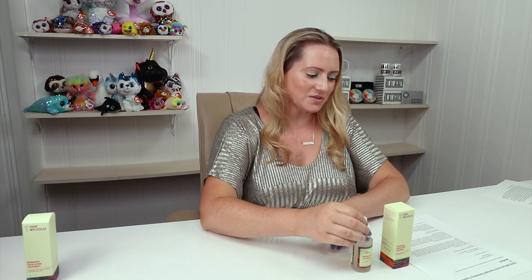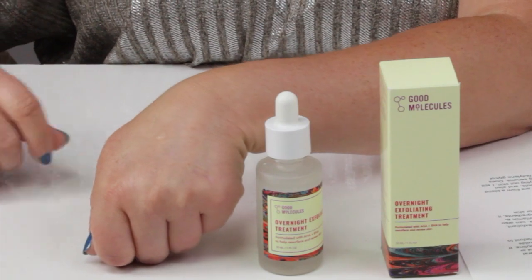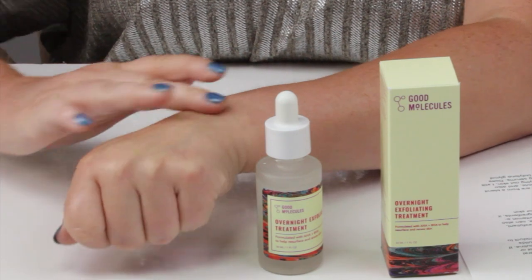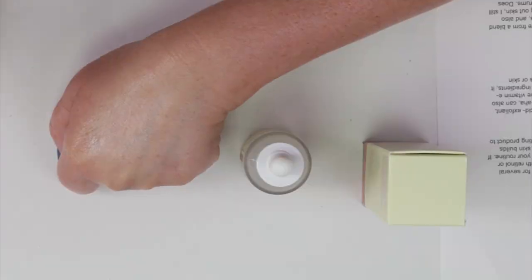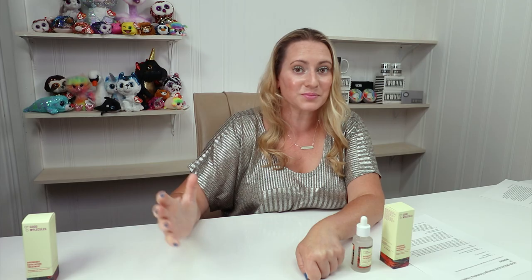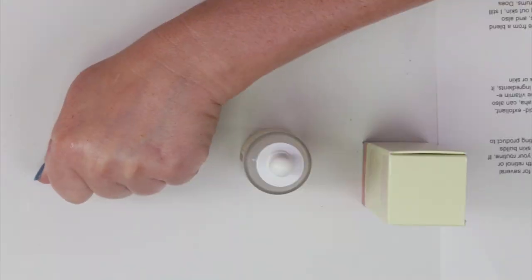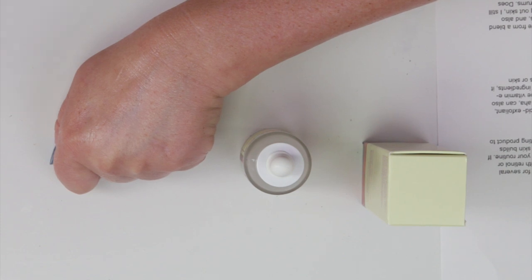The texture of it is very nice. You can apply a few drops at night to clean skin after you've cleansed, toned, and used any essences. It absorbs quickly. If you have time in your routine, I highly recommend you apply this and give it a minute or two, or as long as you can — up to 7 or 8 minutes. The longer the better, just to give it time to absorb and start working. If you apply something right after without waiting any time, it just dilutes it and decreases the effectiveness.